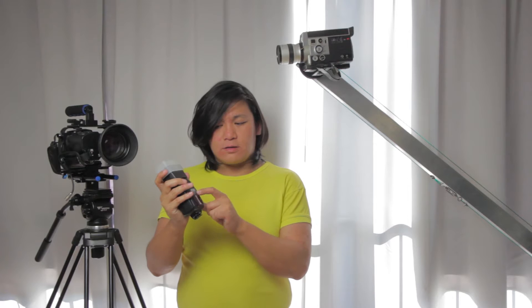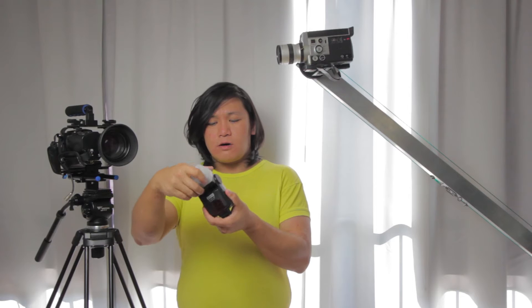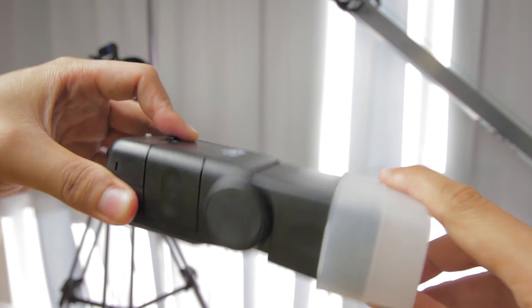There are versions 1 through 4, and I think right now they are at 5, but they are more or less a bit the same. They all don't have a lock, so they just have a click step to change the angle, so you don't have to press the sides to unlock it.